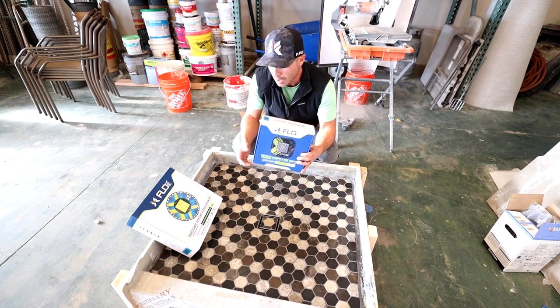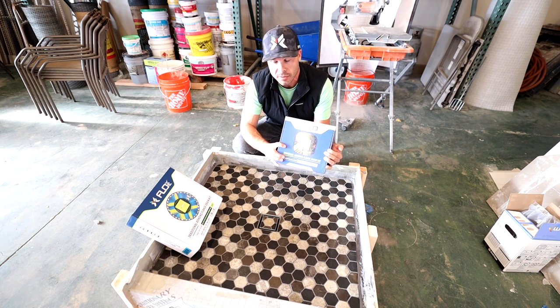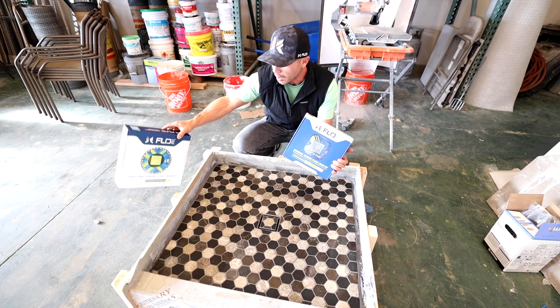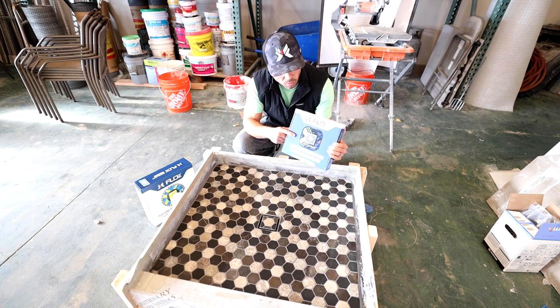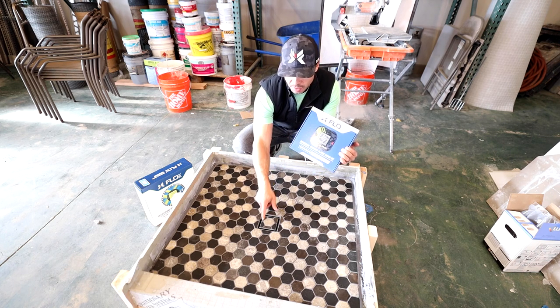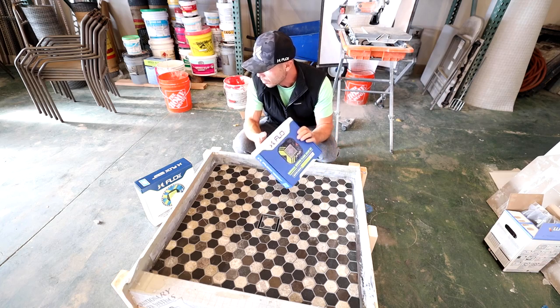I also need to tell you that the tile and grate only works with the universal bonding flange. It doesn't work with the traditional round one that's for going into curdie pans — the tile and grate only works with these universal bonding flanges. If you need to purchase one of these or the tile and grate, I'll put the link in the description below so you can pick those up.